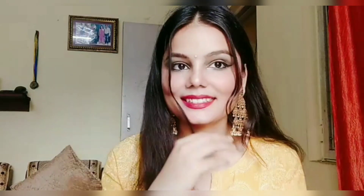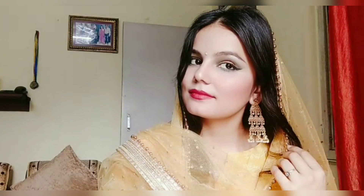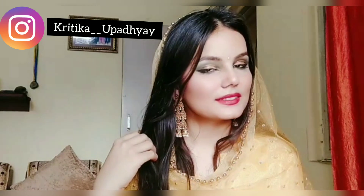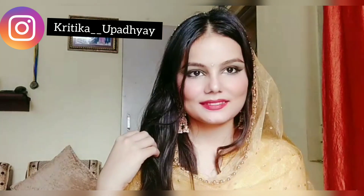You can wear this look with or without dupatta and you'll look awesome. If you like this look, please don't forget to like the video and subscribe to the channel, comment down below, and follow me on Instagram. I'll see you with a brand new video — till then, take care, and Eid Mubarak guys!